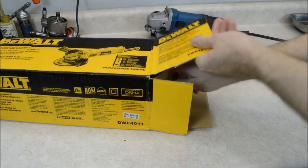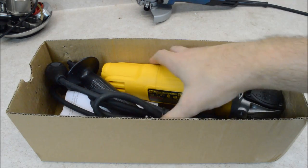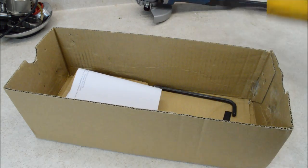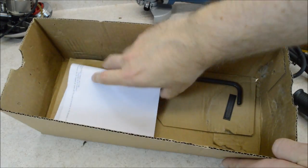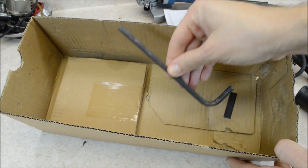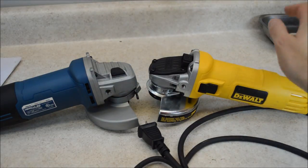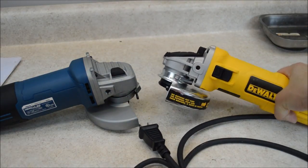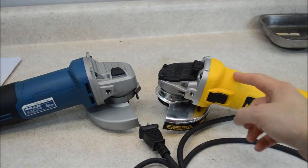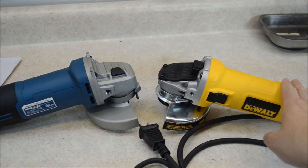DeWalt gave me this sample to tear apart. This grinder retails for about 60 bucks. If you want to know how that happened and why I accepted it, I'll put an explanation at the end of the video. I can tell you I'm going to be fair with this — I'll tell you if it's good or if it's not so good. This is the lowest priced DeWalt grinder, and this is the one Harbor Freight names specifically in their ads. If you want to jump from the Harbor Freight to a name brand, this is one of the next steps.